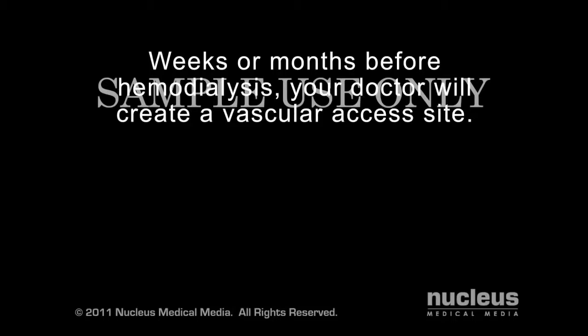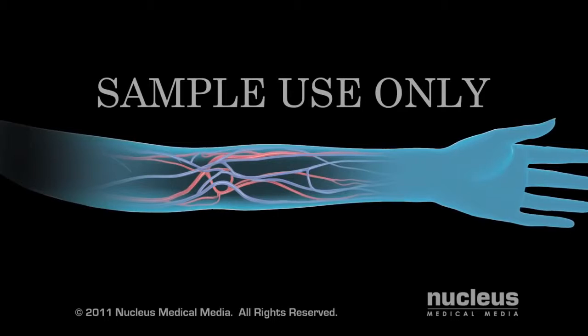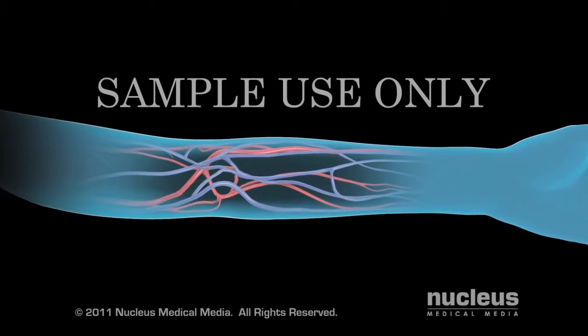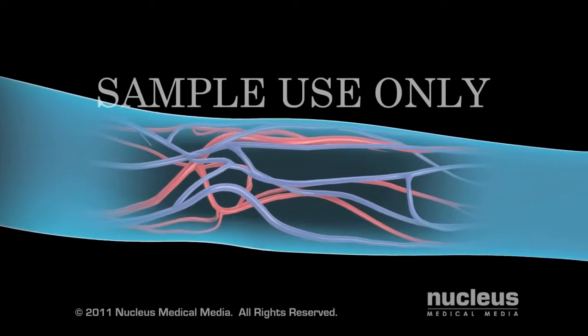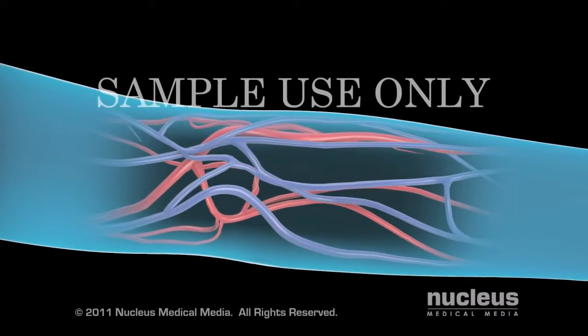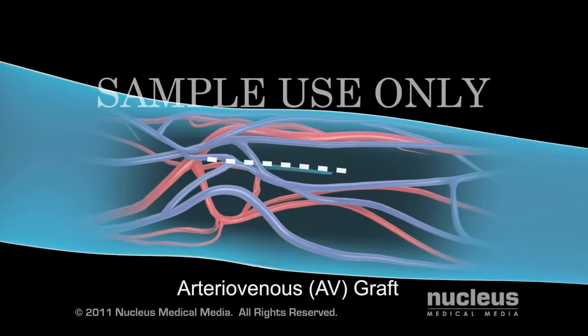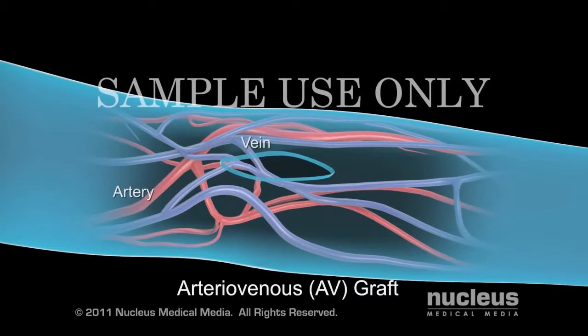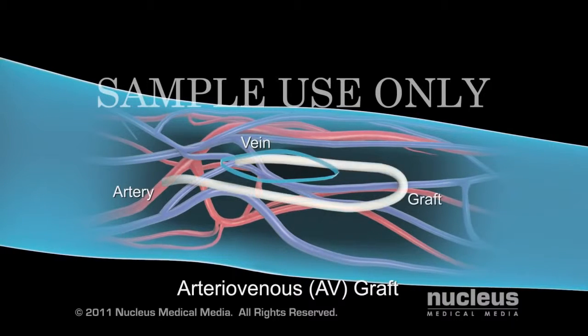Your doctor will create either an arteriovenous graft or an arteriovenous fistula to access your bloodstream. To begin, he or she will numb the area with local anesthesia. To construct an arteriovenous graft, your surgeon will make a small incision in your forearm and insert a soft plastic tube called a graft to connect an artery to a vein.